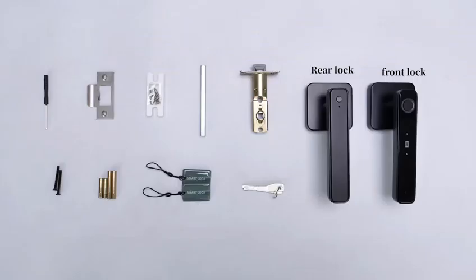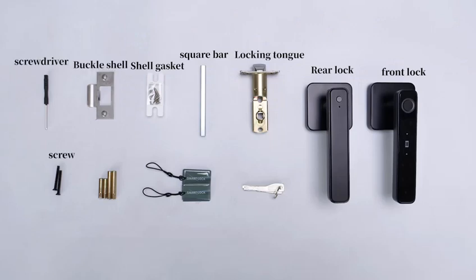Components included: front lock, rear lock, locking trunk, square bar, shell gasket, buckle shell, screwdriver, screw, coil, proximity card, and T-key.